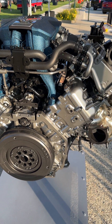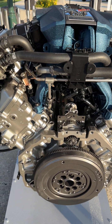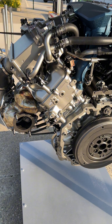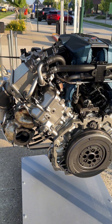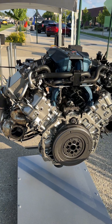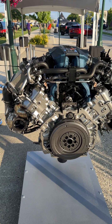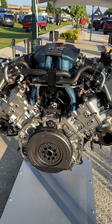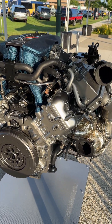My guess is that this setup is for emissions. I think the engine starts on these port fuel injectors and then once it gets warmed up to proper temperature it switches to the direct injection system. The Mustangs have had this since around 2018 in the Coyote engines, and that system works really well when you're adding more power because you get to take advantage of both sets of fuel injectors — plenty of fuel for extra boost.